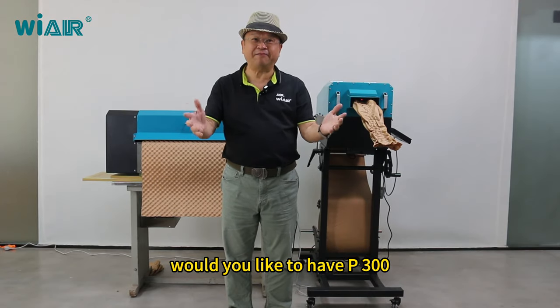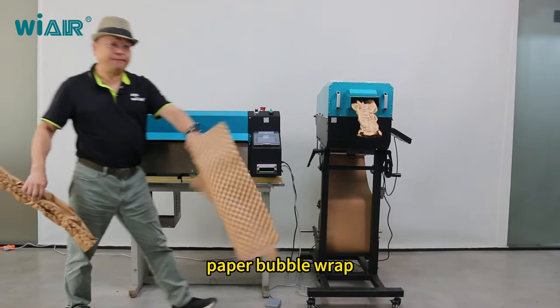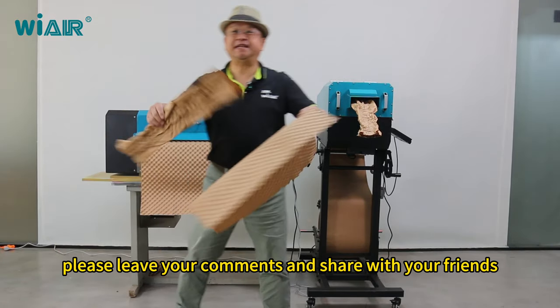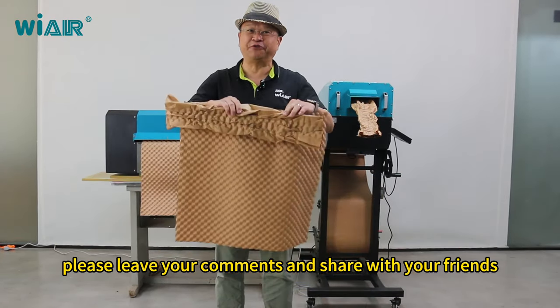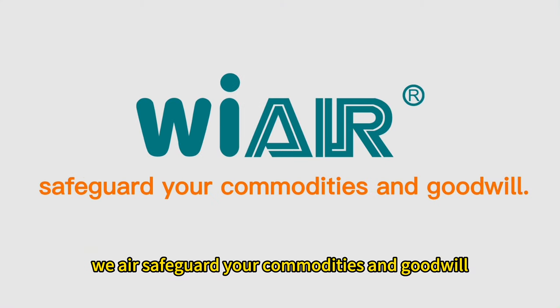Would you like to have the P300 paper cushion pad or the PB640 paper bubble? Please leave your comments and share with your friends. Thanks for your like. We are Safeguard Your Commodity and Goodwill.